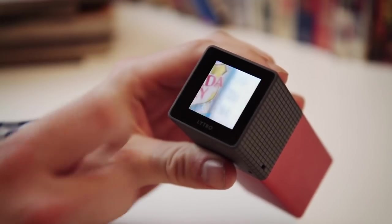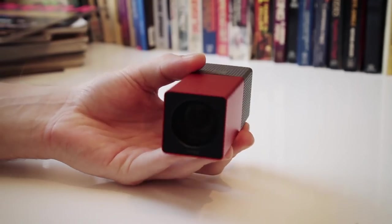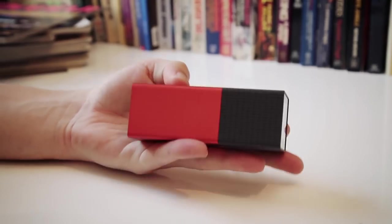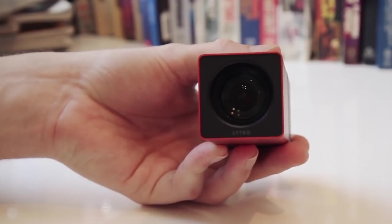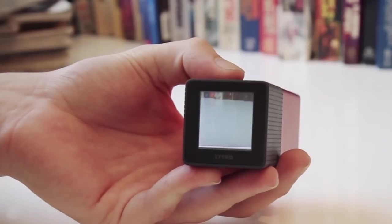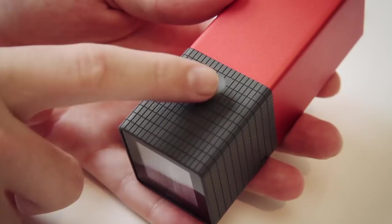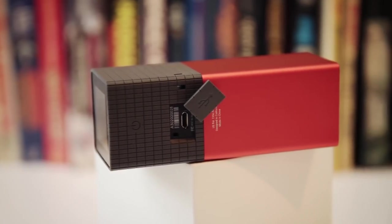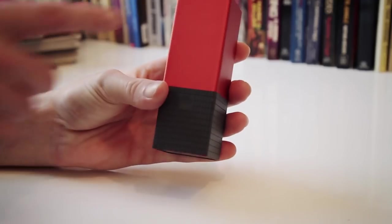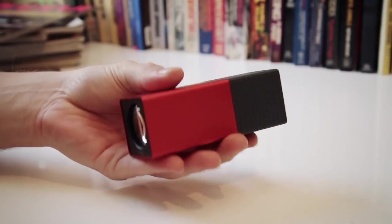The Lytro also looks different from any camera we've ever seen. Instead of looking like a rectangular camera, it kind of looks like a retracted telescope. It's about four inches long and weighs about eight ounces. There's a lens on one end and a small display on the other — and that's basically all there is to the camera. There's a rubberized grip with a shutter button and raised dots you swipe to zoom, a power button on the bottom, and a micro USB port. The anodized aluminum body is available in red, gray, or blue.